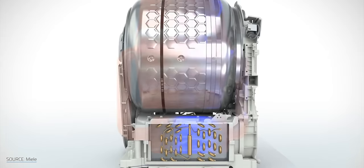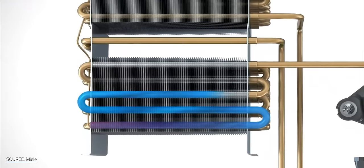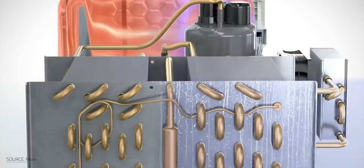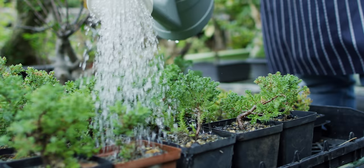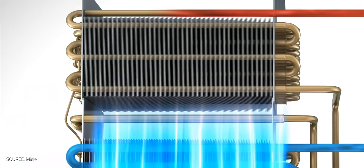A heat pump dryer like this Miele does not eject that hot moist air. Instead, it recirculates it through the second coolant circuit. As you heat the hot air flowing into the drum, you're helping to cool down that fluid passing through the radiator. This cooled-down fluid is then used by another radiator to cool down that hot moist air exhausted from the drum — basically like an air conditioner. When you cool hot moist air, you get condensation, which is collected in a water reservoir. You can opt to run the condensation hose to a sink or drain so you don't have to empty the reservoir every couple of loads. That cooled fluid flows back through the compressor, is reheated, and sent back to that first radiator. Then that cooled and dried air flows through the first radiator and is heated back up, completing the whole circuit.